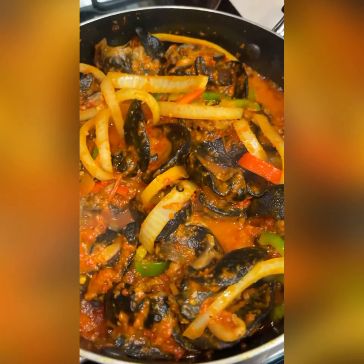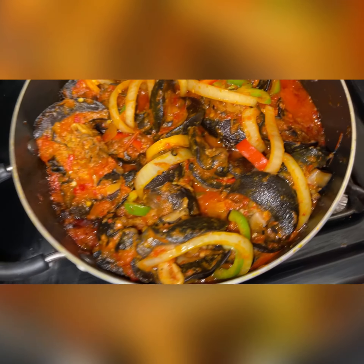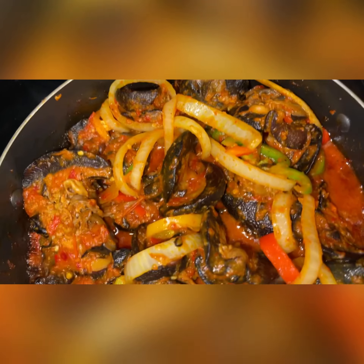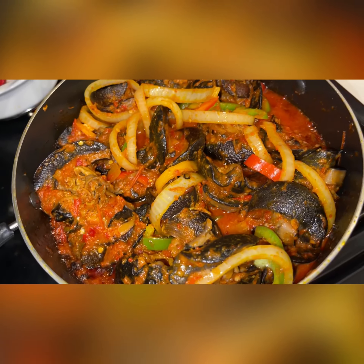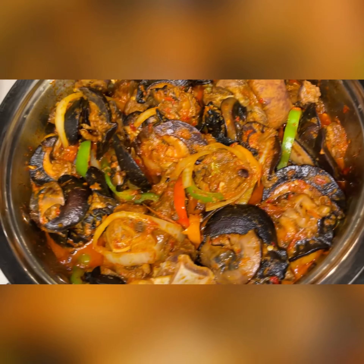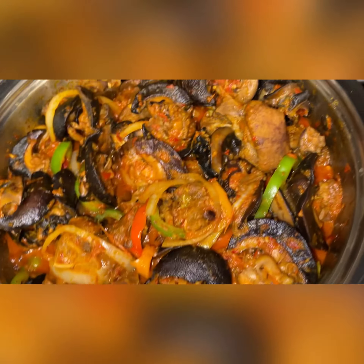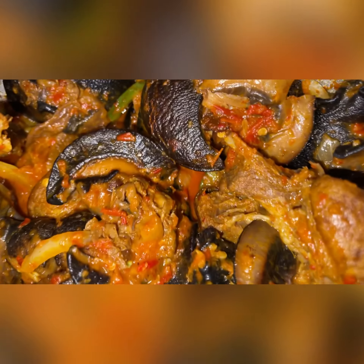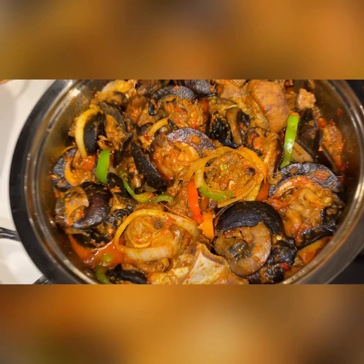Okay, and this is not just the only one — check this out. I think it would just be fair to show you guys the finished products. So this is the peppered snail by itself, that's for a client. And this is the assorted with the goat meat and the shrimp in it. Which do you prefer?